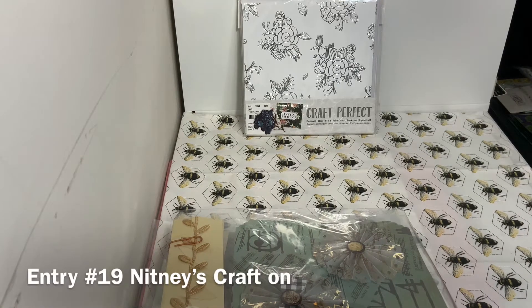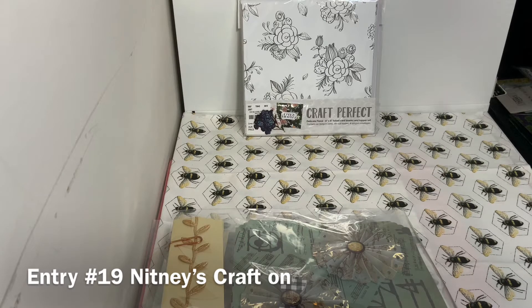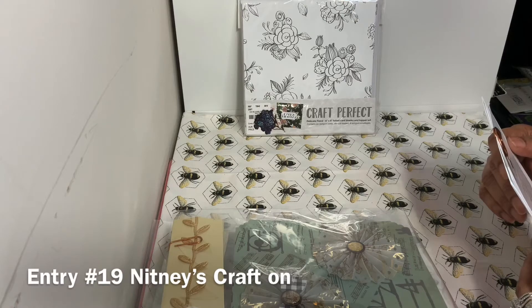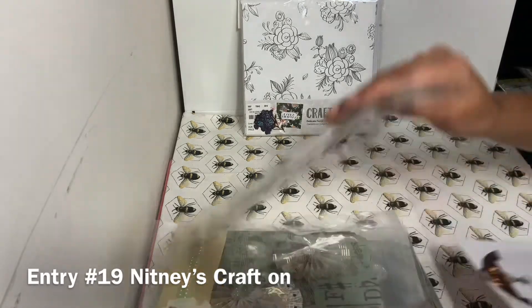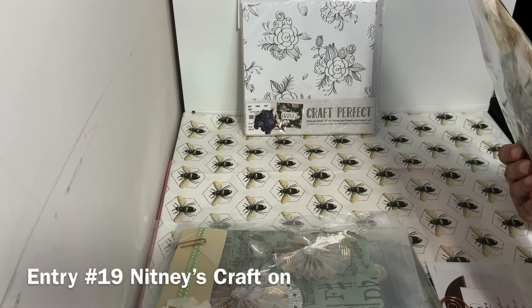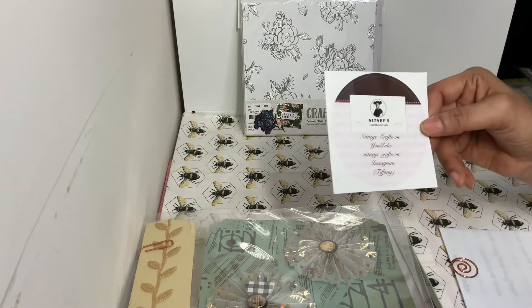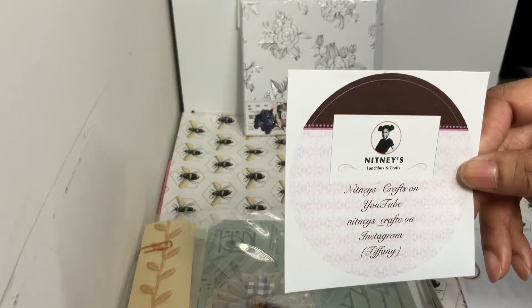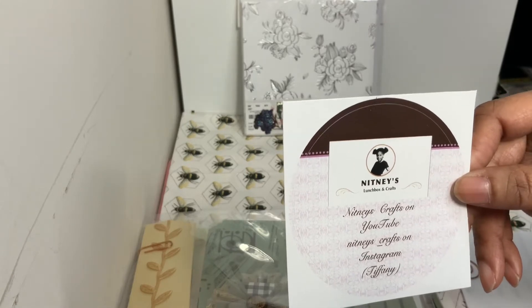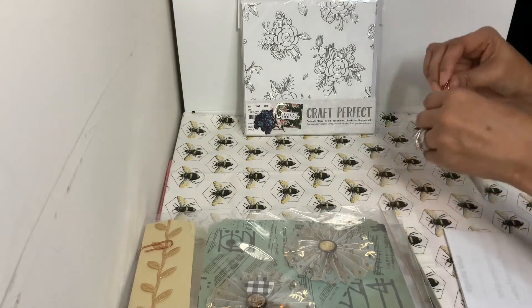Everyone, this is Sunshine, thank you for coming to my channel. Tonight I'm also bringing you guys entry number 19, and this is coming from Nettie's Craft. Let me look on her package to get it right — it's Nettie's Craft on YouTube and she's also on Instagram under Nettie's underscore Crafts. This is so cute — she has a sticker, so pretty! She made her own sticker and her information is on there. Her real name is Tiffany — thank you so much for joining my swap!